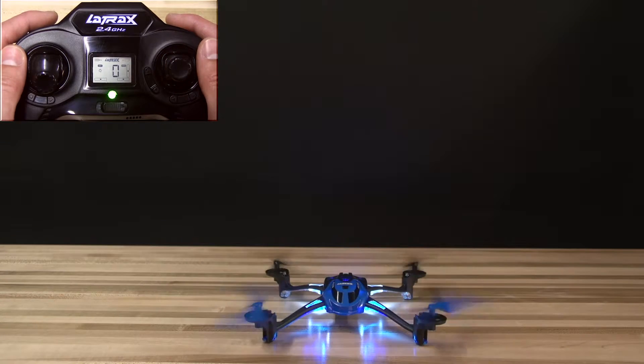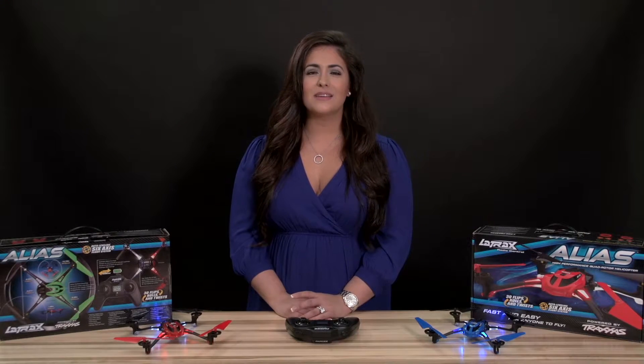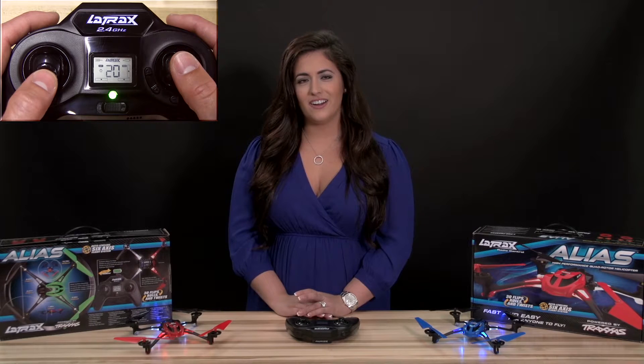Remember, when the Alias is left idle for more than five seconds, it will automatically disarm itself. To fly again, simply click the throttle stick to arm, then push the throttle stick forward to take off.